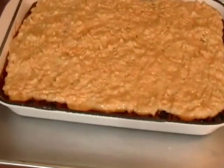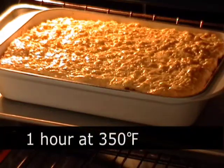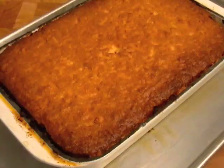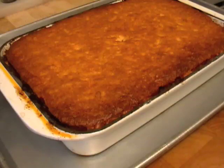Put it on a sheet pan because there will be a little oil that leaks out. Put that in a 350-degree oven for about 50 minutes to an hour, until the top is beautifully golden brown, the cornbread is cooked, and the meat inside has just perfumed the entire thing — the peppers, the spices — just a great American casserole.